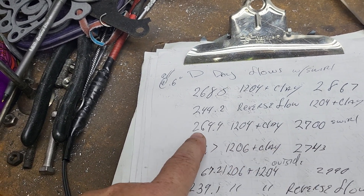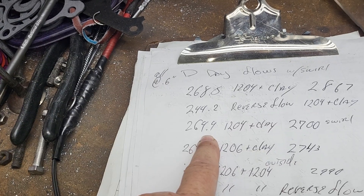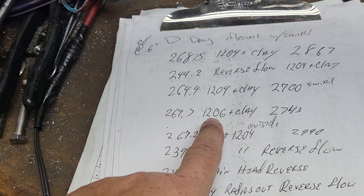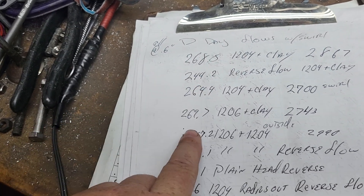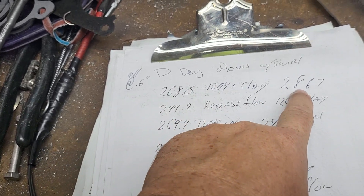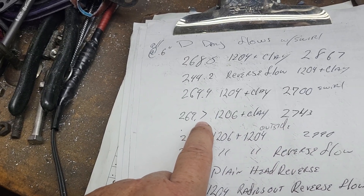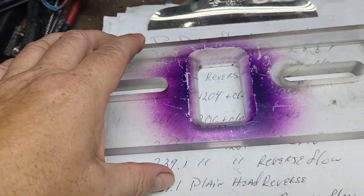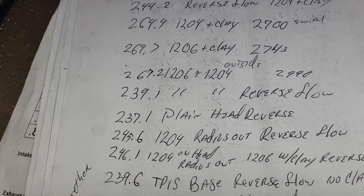This looks like the same test — I'm not sure why it's different, that's why I have to work through it as I go. Here I take the 1206 and make it fit — it actually went up a little bit more, it's a bigger radius. What I actually did was line up this wall and this wall, then filled this side so it had a bigger radius going into the push rod wall, and it seemed to like that.